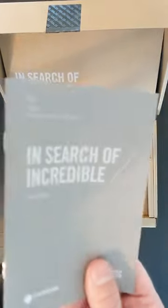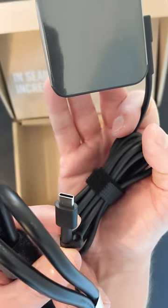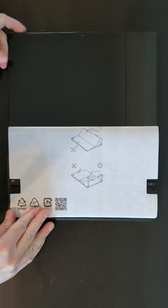It comes with the MT8183 processor, which is the same as you'll find in the Lenovo Duet, 4GB of RAM and 128GB of storage. Chrome OS updates will run until June 2028.